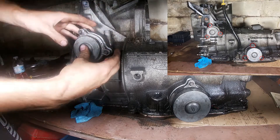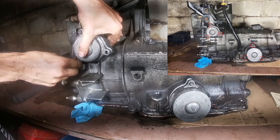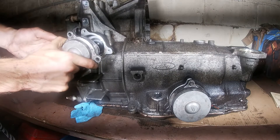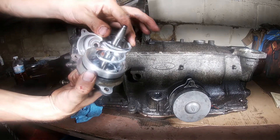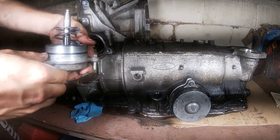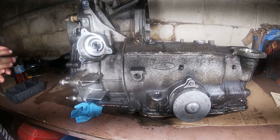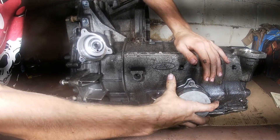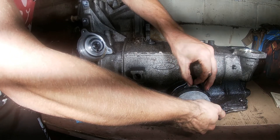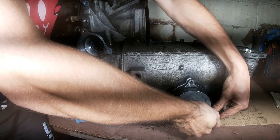Turning our attention to the rear of the transmission as it would sit in the vehicle, we're going to remove these two servos. The one in the upper left is the overdrive servo, held in by three bolts, and the one in the lower right is the low intermediate servo, also held in by three bolts. When you remove these, be careful to hold pressure on them because they are spring-loaded and can eject, shooting the spring out. It may be a good idea to loosen the bolts partway and then walk the cover back slightly, so that when you remove the bolts fully you don't have the full load of the spring pushing against you — preventing potential damage to the threads on your last bolt.